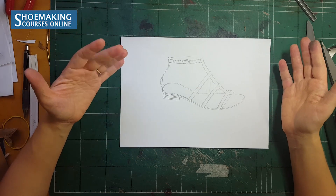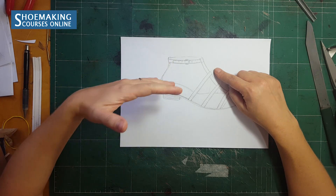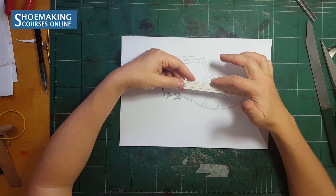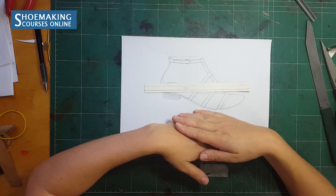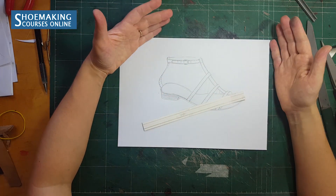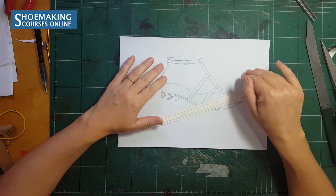Why eight millimeters? We start from eight millimeters because we need to reinforce the edges of the straps. The allowance you need to add for folding is four millimeters. So when you add four millimeters to each side of a strap that has a width of eight millimeters, when you fold, you will have enough space to attach those edges on the inner side of the strap — because four plus four equals eight, the total width of the strap we want to create.